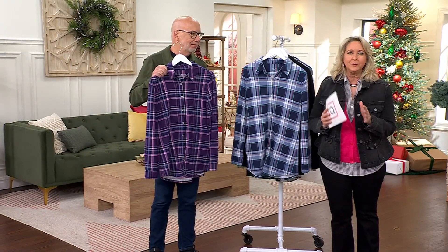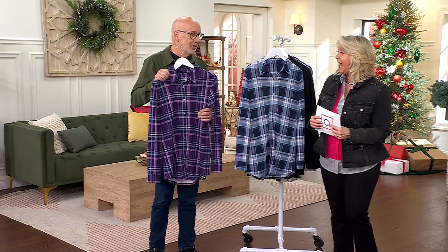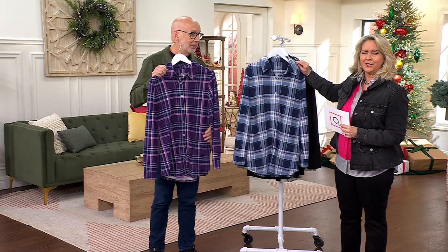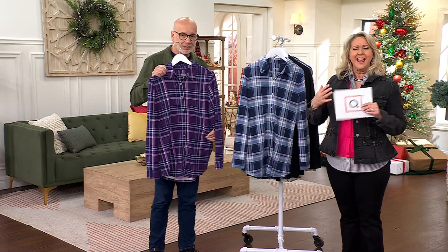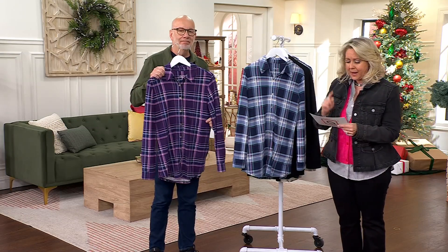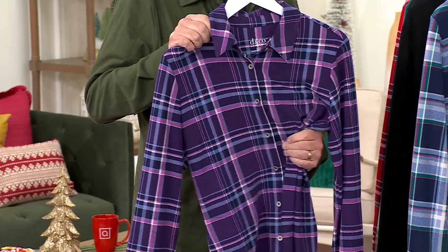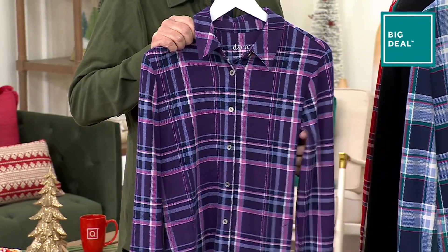On those cold, blistery days — and we know they're coming — you're going to want to put this on. It's so soft, so comfortable, machine wash, tumble dry, polyester and spandex. We have all the sizes, extra extra small to 5X, petite and regular.